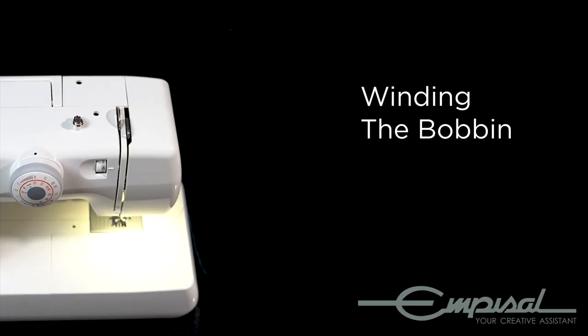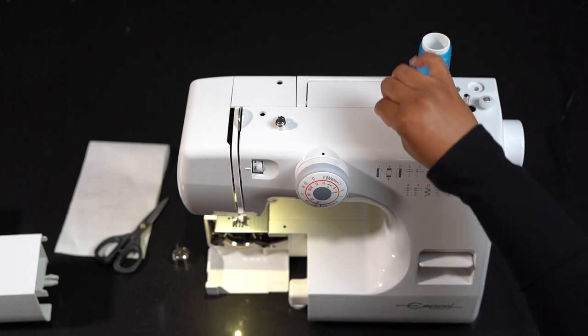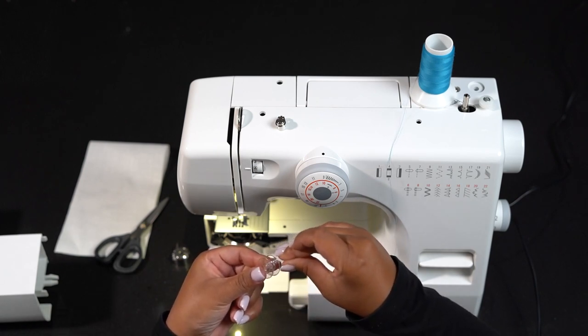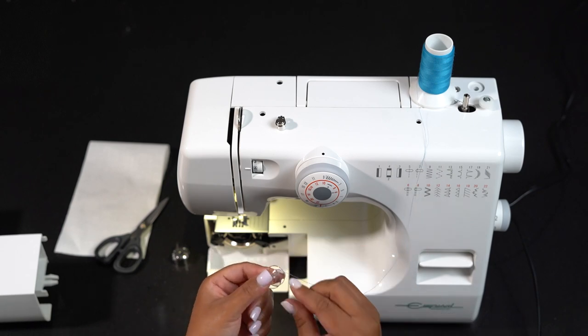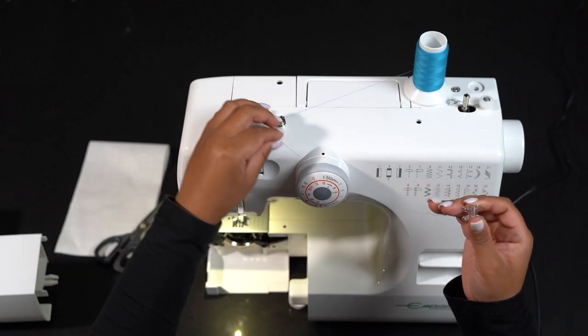Winding the bobbin. I have an empty bobbin and that's a problem. Draw thread from the spool. Insert the thread through one of the holes in the bobbin from the inside to the outside. Hold it and make sure that it's steady. Guide the thread around the winder thread guide.